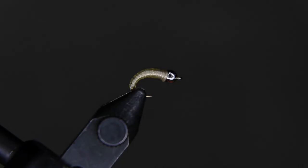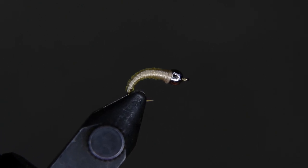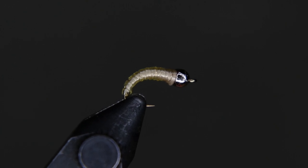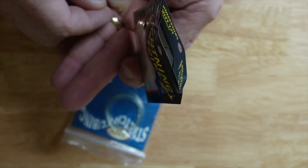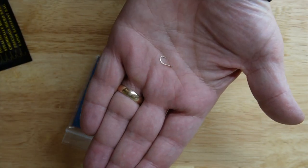Today we're going to be tying the stretch tubing scud. The stretch tubing scud isn't an insect per se, but it is a freshwater crustacean, also known as the freshwater shrimp, like you see here. This will be our imitation today. We're going to be using a size 14 scud hook, and you can see from the shape of the hook that it looks very much like our little crustacean friend there.